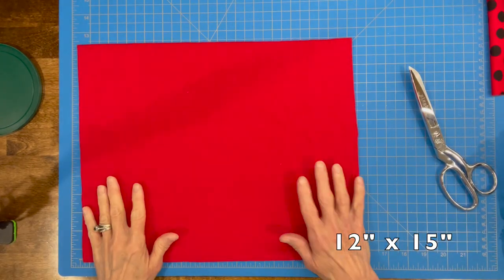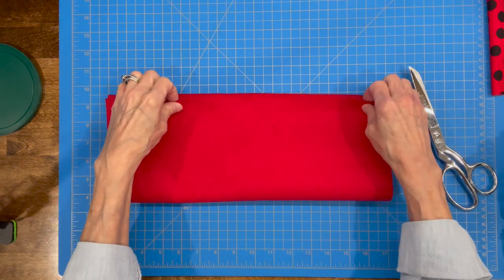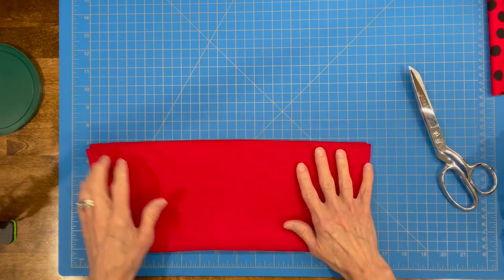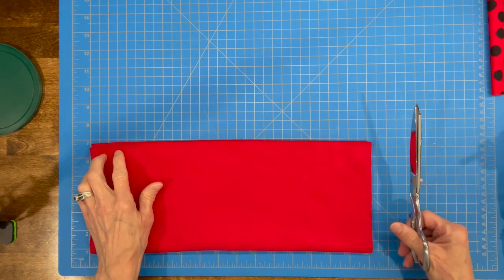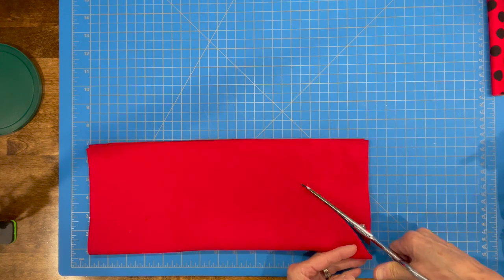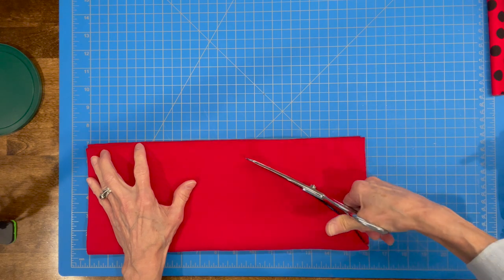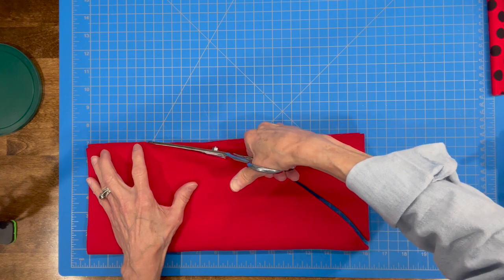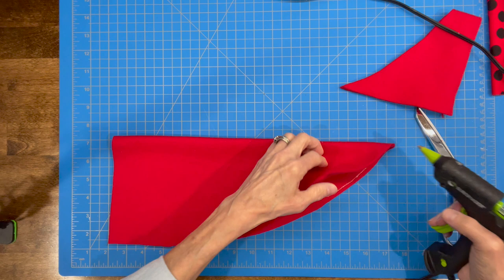We're going to start with a 12 by 15 piece of fleece. We're going to fold it in half on the long side, on the 15-inch side, and then we're going to cut a curve on the side that is folded. We're going to go about 4 inches down and cut our curve to that 4-inch mark, leaving the 4 inches at the bottom because we're going to make a fold. Then we're going to take our glue gun and glue those two pieces together.